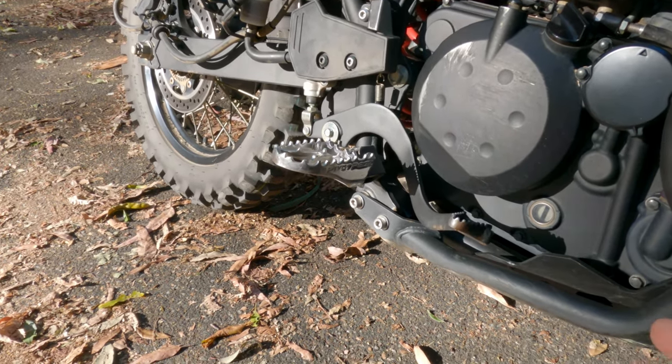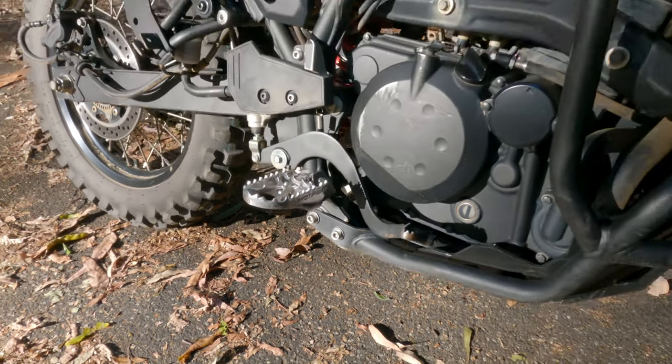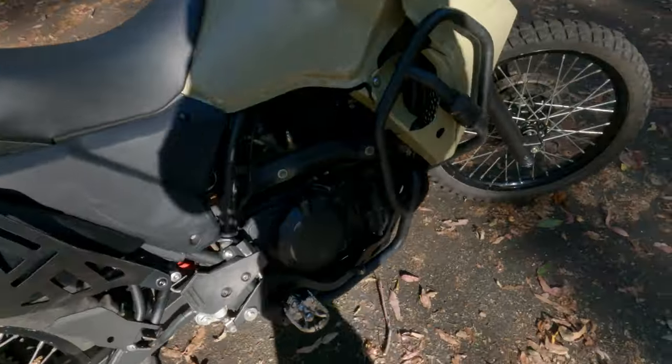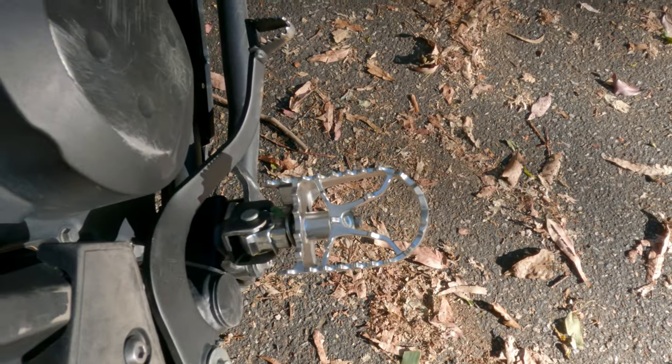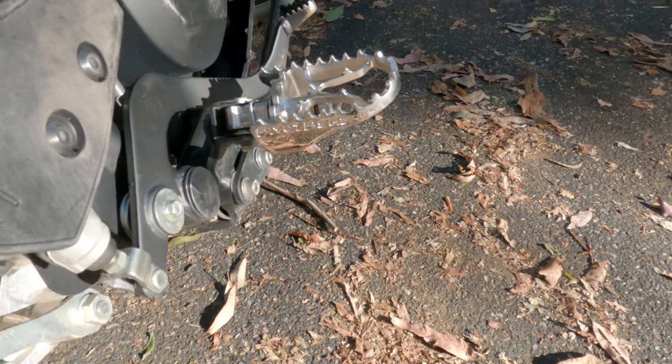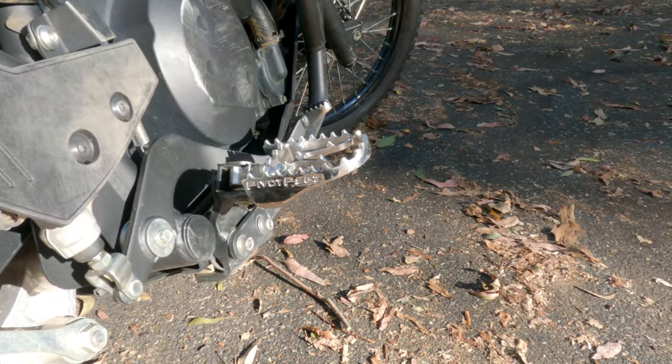We'll start off with the looks. They look absolutely fantastic — just look at them, they look trick. Coming around to this side, giving you a top-down angle to show how wide they are. These things are awesome.